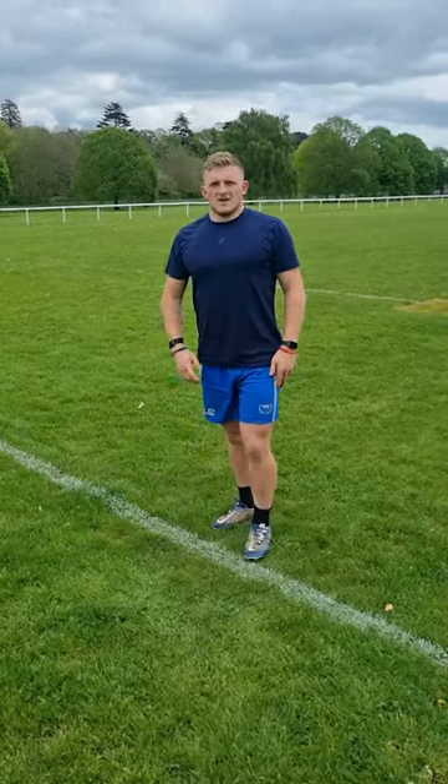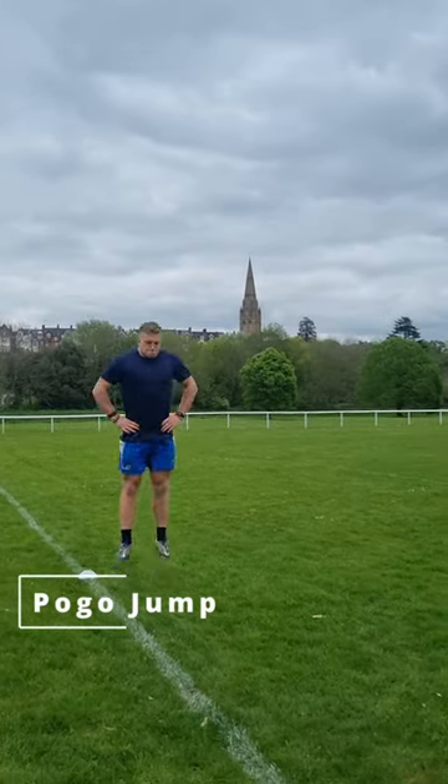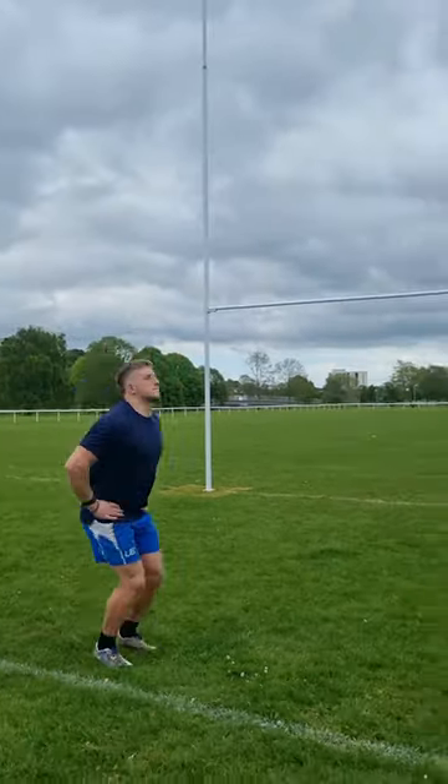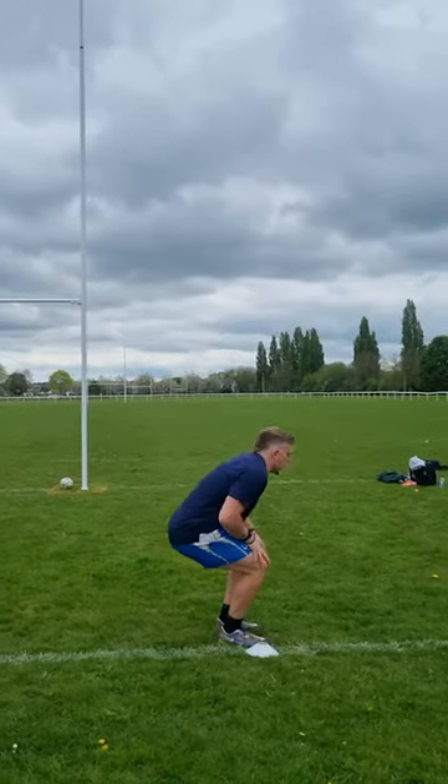Now we're moving on to a slightly extended warm-up. Not everyone needs to do these jumps if they don't want to, but I think they are important. We've got pogo jumps moving forward, getting as high as we can — just one length for this.